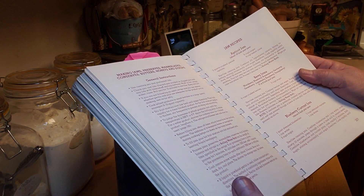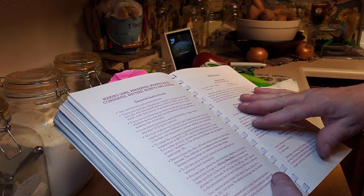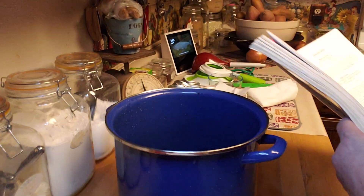It says blackberry, blueberry, boysenberry, dewberry, gooseberry, loganberry, raspberry, and youngberry. There's a whole bunch of berries. It's a pretty simple recipe.